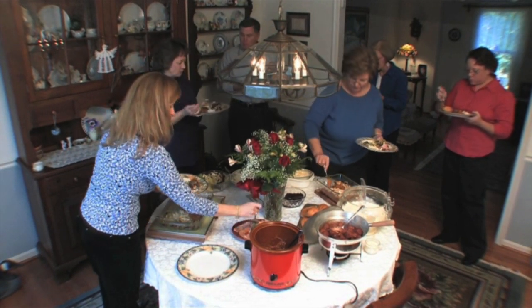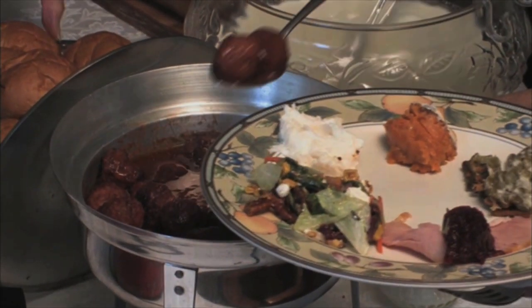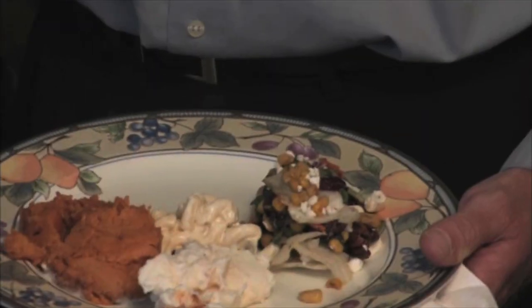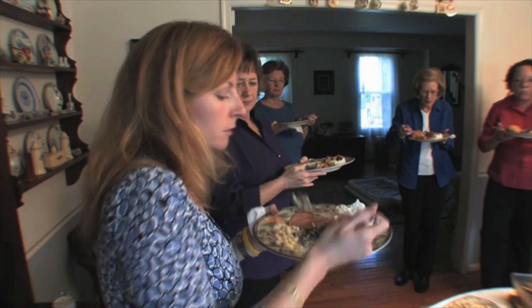Hosting a holiday party requires good cheer, but also experience in preparing food for large groups. The U.S. Department of Agriculture's Food Safe Families Campaign has food safety advice that can help prevent foodborne illness from ruining your buffet.